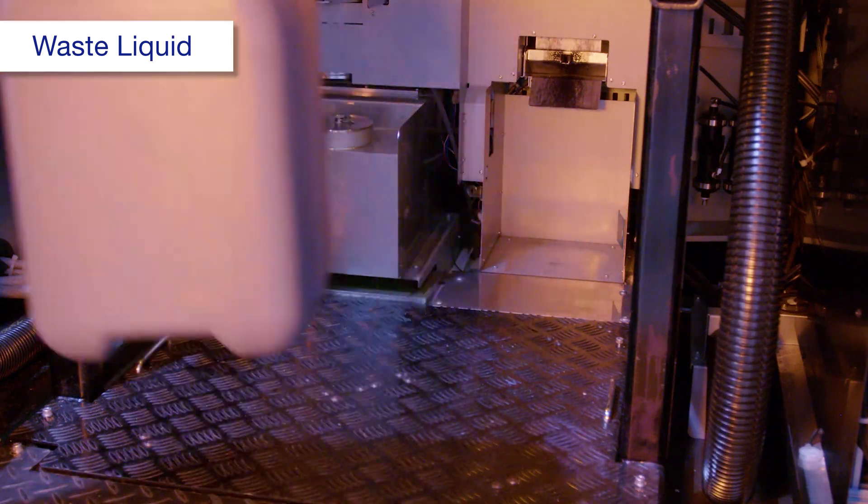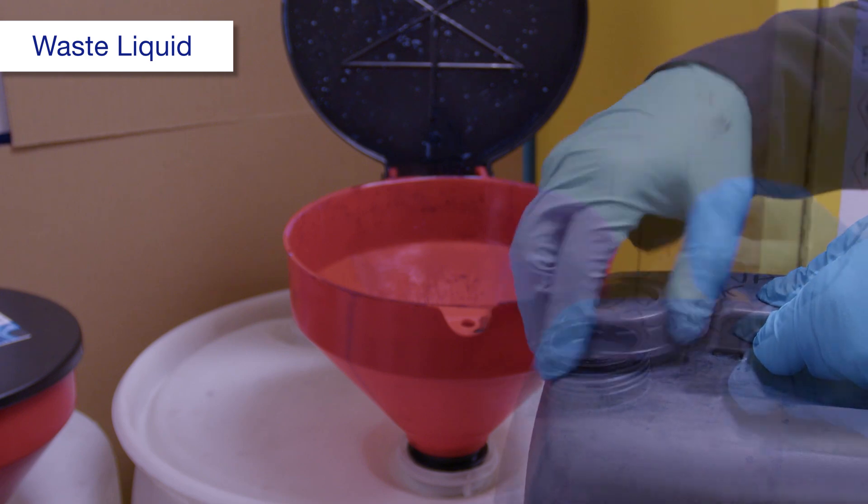Take the maintenance tank to a separate area, then drain the waste liquid into a container.